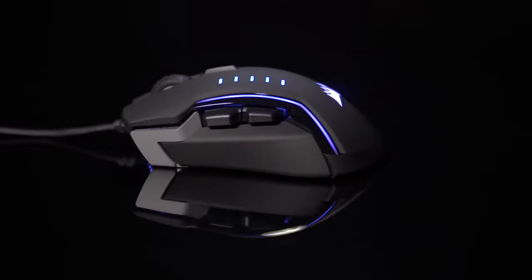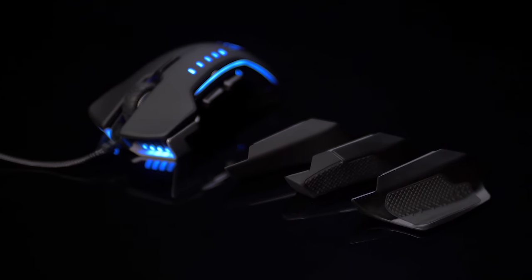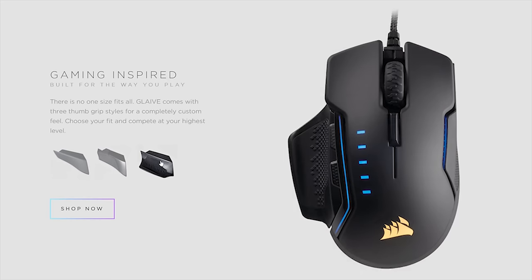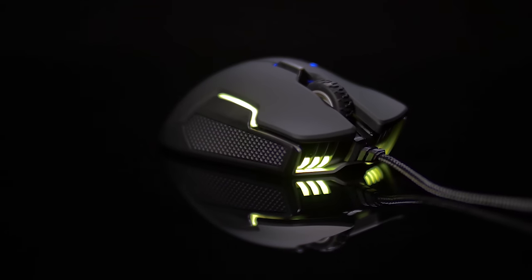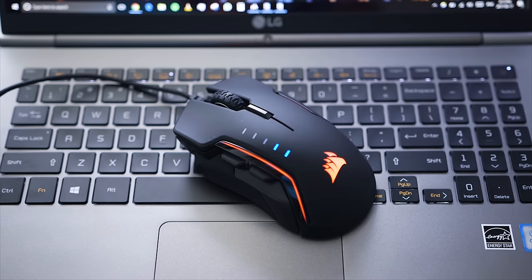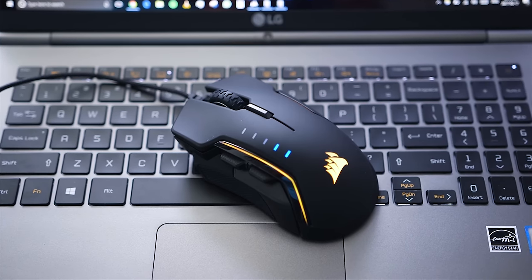The Corsair Glaive gaming mouse has it all: a comfortable shape and interchangeable thumb grips, Omron switches, a fantastic optical sensor with 1 DPI adjustment steps, and of course RGB lighting. Experience performance in the palm of your hand — link in the description below.